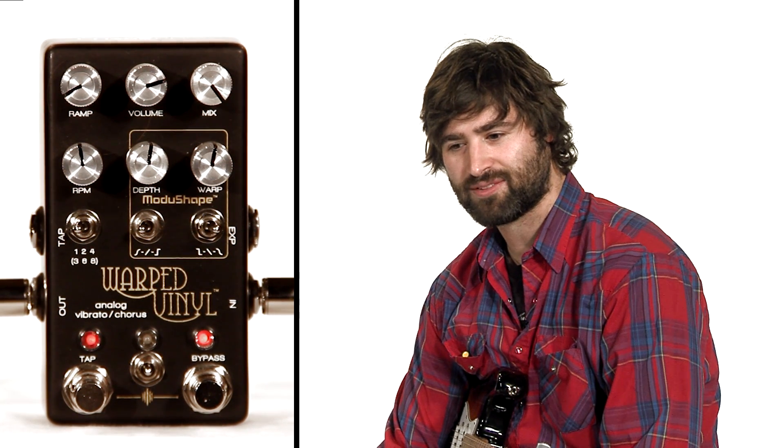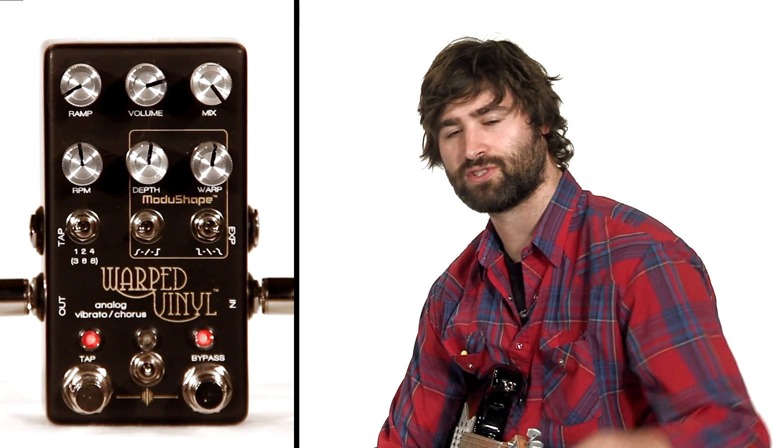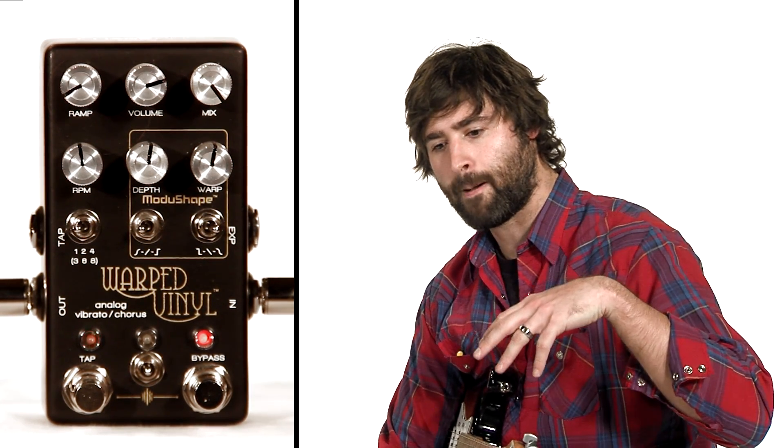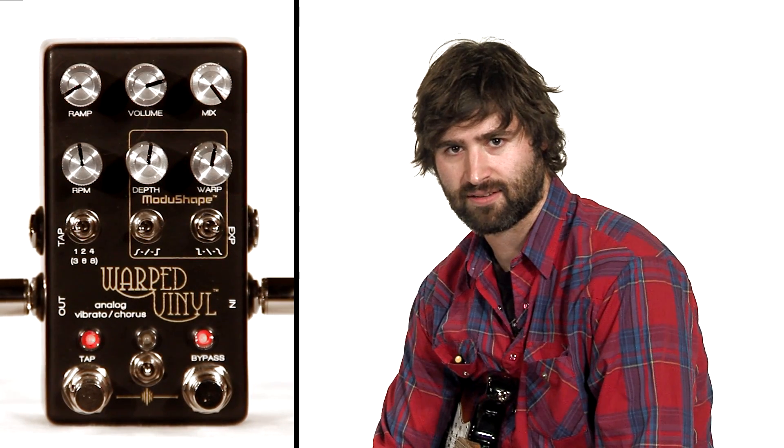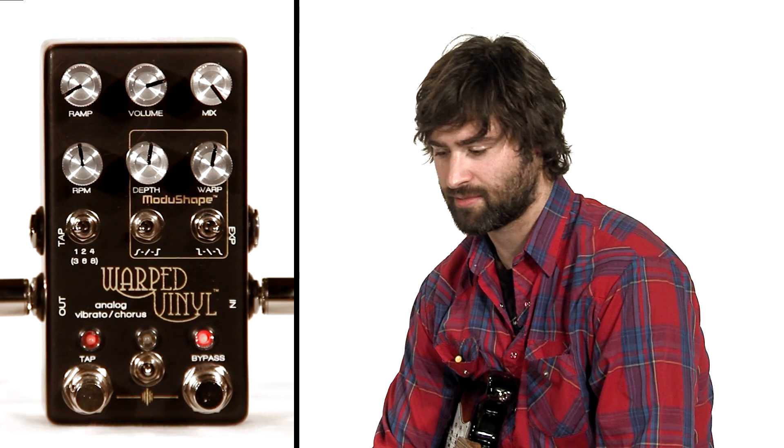We've tried shooting this video like three times and I keep trying to explain too much in one video, so we're just going to do a brief overview of all the controls and then we're going to really dig into the functionality in some other videos and segments.